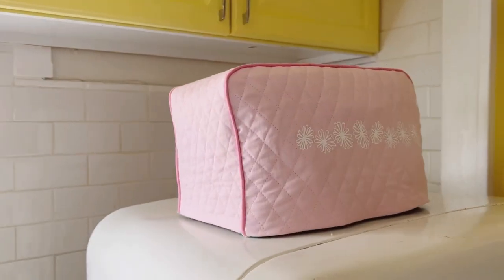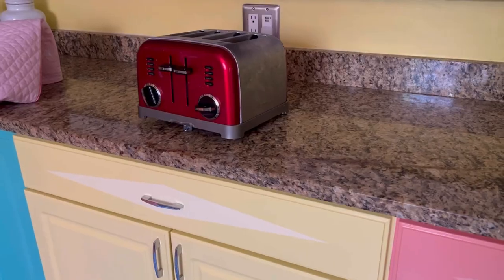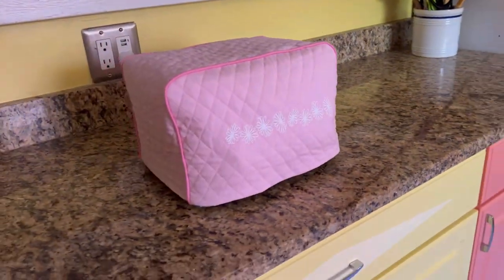Here's the final look and I'm so happy with it — it fills the space and covers that red toaster. Thank you so much for watching. Follow all of my socials, they'll be linked below. Don't forget to like this video and I'll see you in the next one.